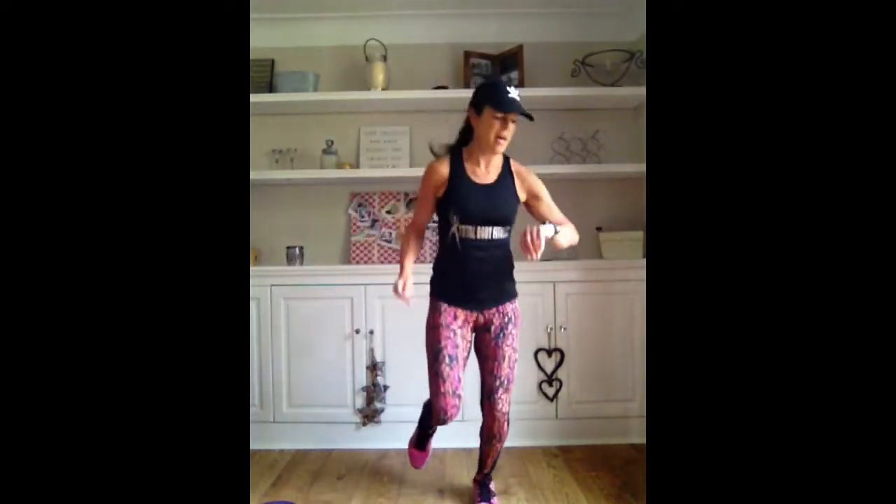Jack. Give me some power jumps. Jack. Jump. Jack. Jump. Two more. Jack fast as you can. Give me some power jumps forward. And again. Two more. Last one - jack fast as you can. Give me jacks and power. Two more.